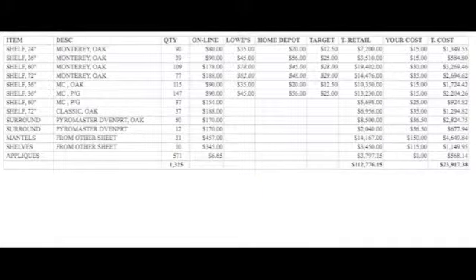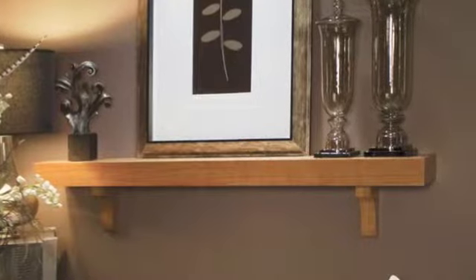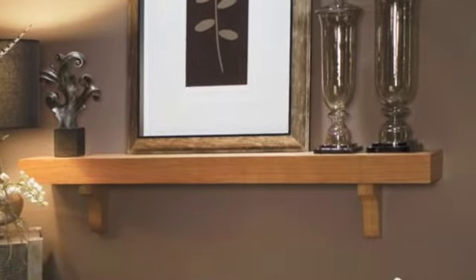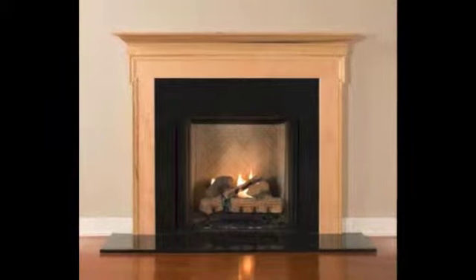These are all first quality, A grade, made in America oak mantle shelves. Your cost on a twenty-four inch mantle shelf is fifteen dollars; thirty dollars for the sixty inch. This is the idea — this is a set I saw at Target, and this is the actual surround here.